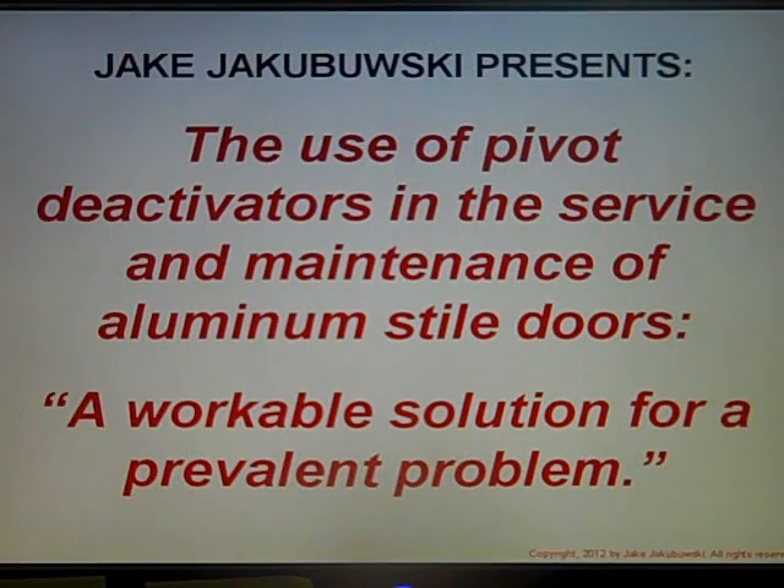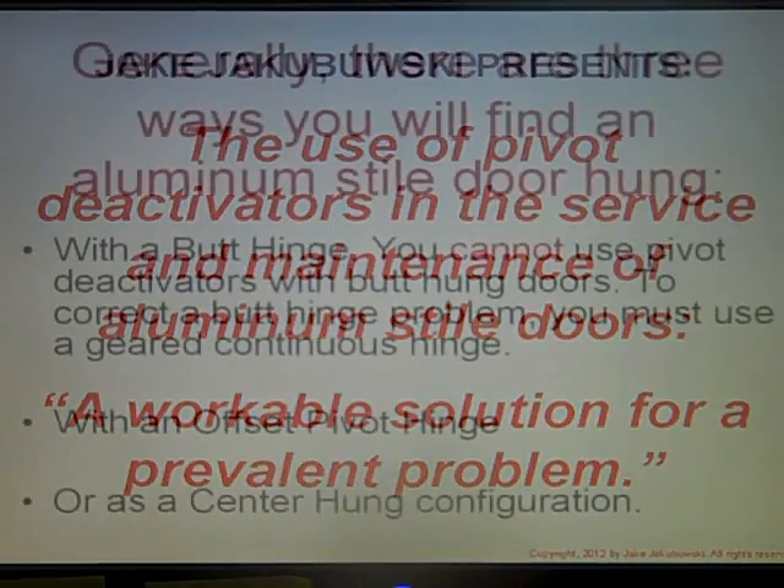Hi, my name is Jake Jakobuski and I'm going to show you how to make money servicing aluminum style doors and using pivot deactivators in the service and maintenance of those doors. This is a workable solution for a common and prevalent problem — it allows you to deactivate pivots on overhead concealed closures and concealed floor check closures without replacing the closure itself.